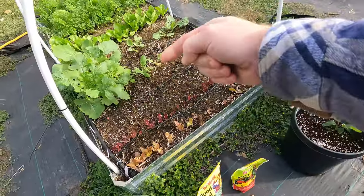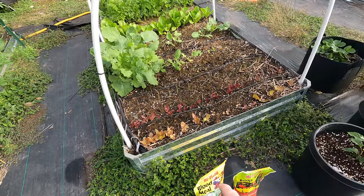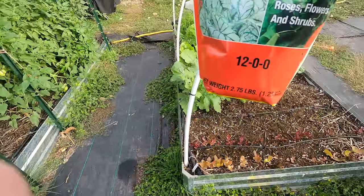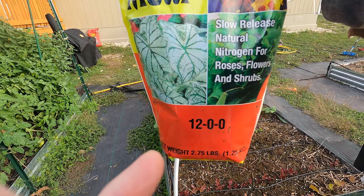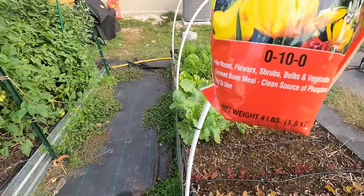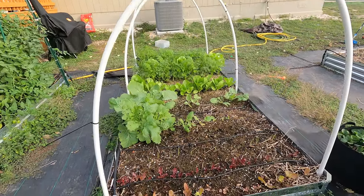Since you harvest the leaves of lettuce, you definitely want to add a lot of nitrogen. This side of the bed has no root veggies around it, so it's going to be okay to add some blood meal, which is all nitrogen. If you don't know much about the NPK ratio — the first number is always nitrogen — this one shows 12-0-0, so that's all nitrogen.